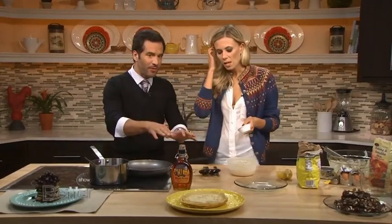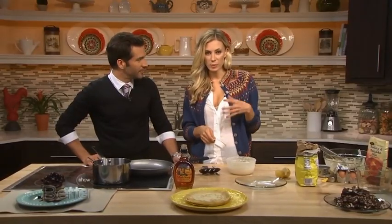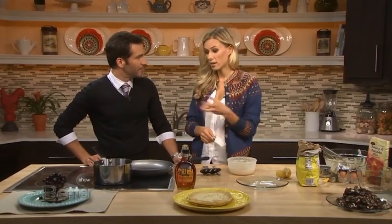How is a crepe different than a pancake? I mean, other than being very thin, how is a crepe made differently? Well, it's all in the technique, more so than pancakes. You have a similar batter, but the batter for crepes is a lot thinner and runnier.